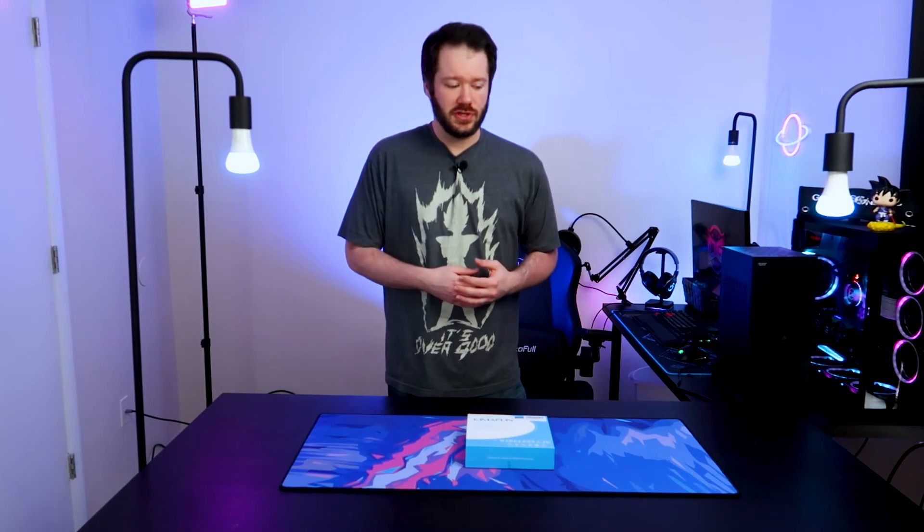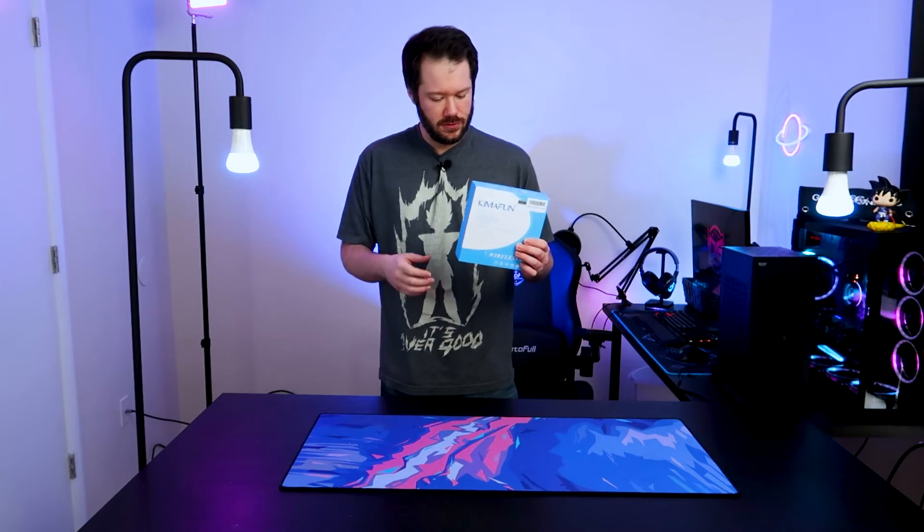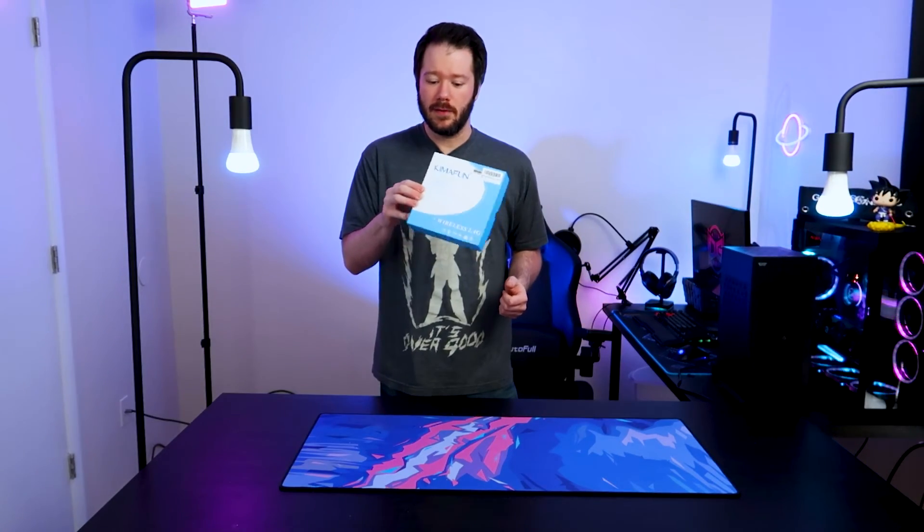What's going on everyone, DustApps Gaming here. Welcome back to the channel. Today we're going to be taking a look at something that helps me produce these videos — my lavalier mic.